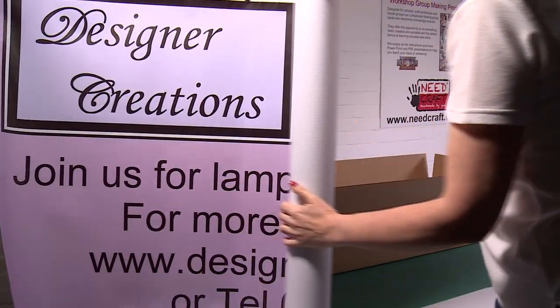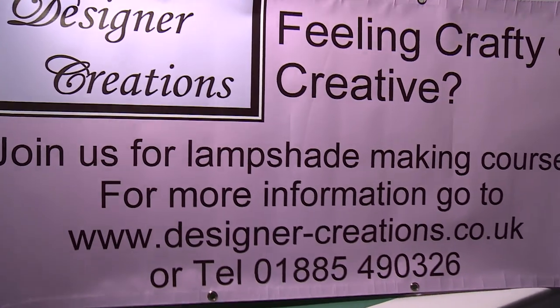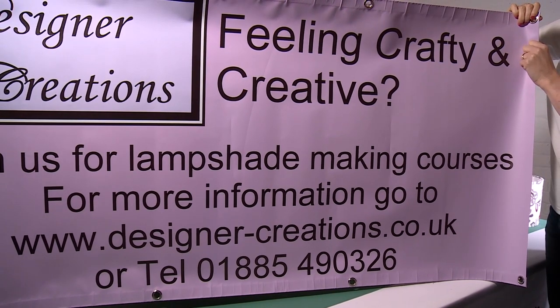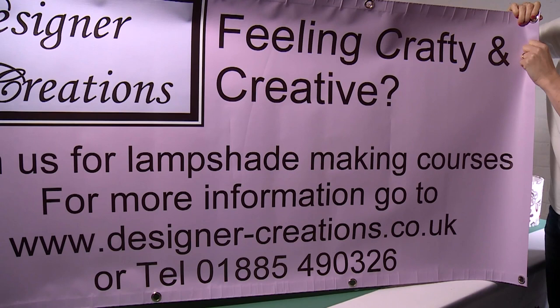If you're planning on running a lampshade workshop, we'd like to help with your advertising. We're currently offering a free six-foot by two-foot advertising banner, hemmed with eyelets and ready for hanging. Your banner will be digitally printed in full colour on heavy-duty PVC banner material, completely weatherproof - it can be screwed into walls, mounted onto fences, or attached to railings.